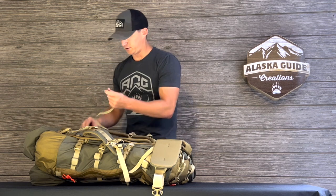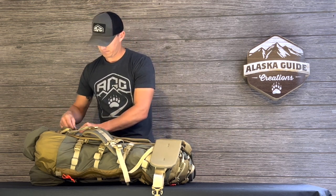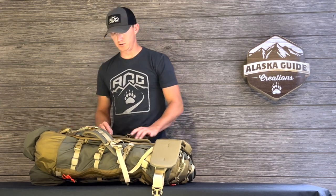Now we're going to reattach our load lifting straps, and if you did need to detach the other side you would do that at this time.